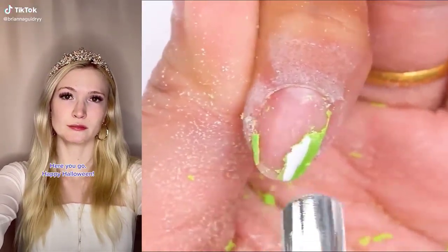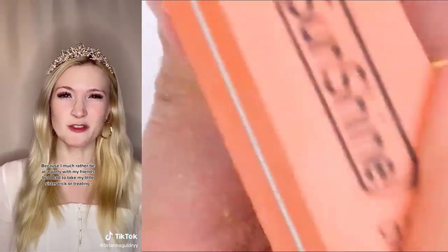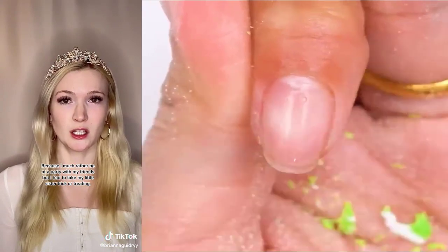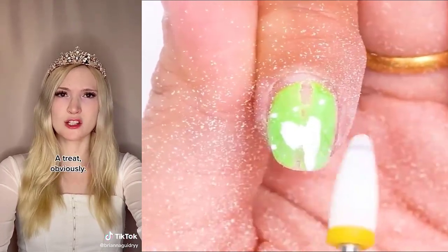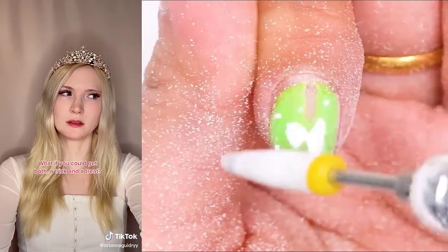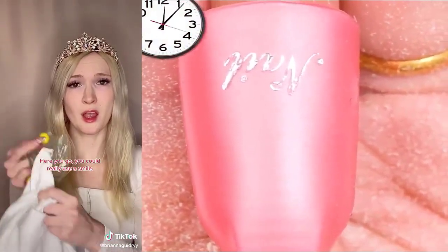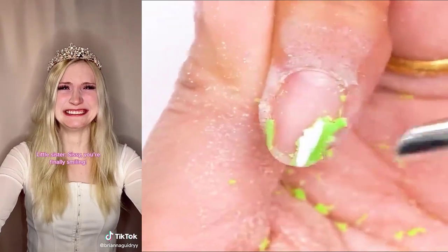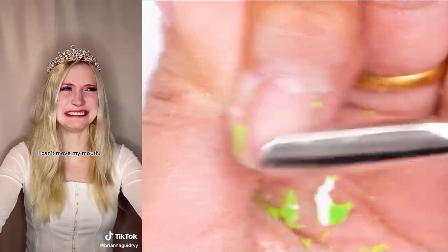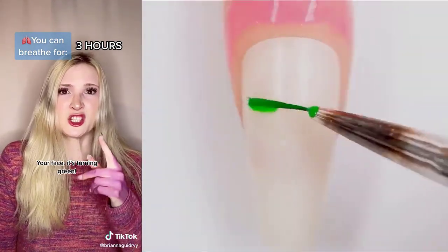Trick or treat. Here you go. Happy Halloween. Thank you. Why aren't you smiling? Come on, it's Halloween. Because I'd much rather be at a party with my friends, but I had to take my little sister trick or treating. Trick or treat. So what would you like? A trick or a treat? A treat. And you? A treat, obviously. What if you could get both a trick and a treat? Sure, give me both. Here you go. You could really use a smile. That's your trick? A smiley face gumball? So lame. Trick or treat. Sissy, you're finally smiling. I can't hold my heart. I can't hold my heart. I must have had some kind of reaction to the poisonous gas. Your face. It's turning green. I don't feel so good.